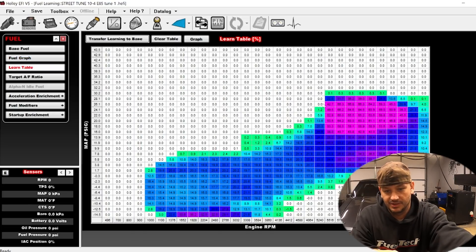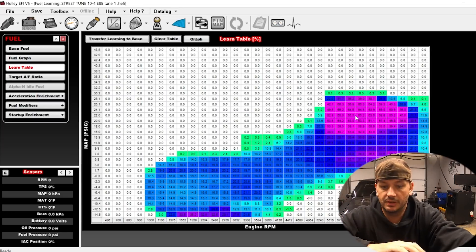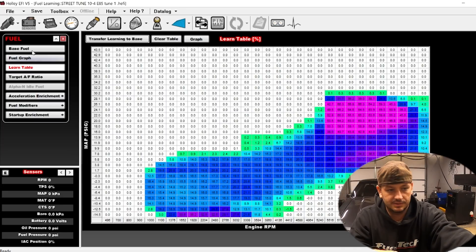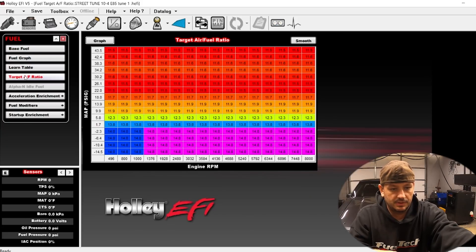Checking the learn table — you never know if it's going to be populated or not, but always look at that. There's about 60% correction going on over here, and still 15-20% down here. Based off of this alone, my assumption is going to be that we have a fuel pressure problem. Hopefully that's not the case because we're gonna put it on the dyno to verify. Either way, this doesn't explain how it starts so bad.